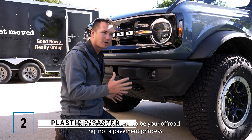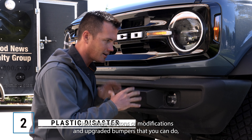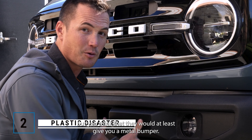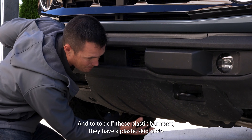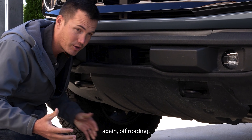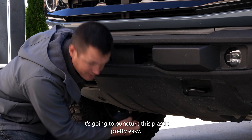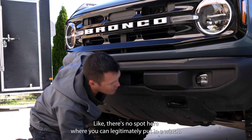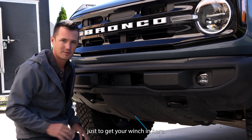Plastic bumpers. They're ridiculous. The Bronco is supposed to be your off-road rig, not a pavement princess, and yet they come with plastic bumpers. Now there are tons of modifications and upgrade bumpers that you can do, but you'd think they would at least give you a metal bumper since it's their off-road vehicle. And to top off these plastic bumpers, they have a plastic skid plate. If you hit a rock or run over a log and a branch goes through, it's going to puncture this plastic pretty easy. And where are you going to put a winch? There's no spot here where you can legitimately put one — you're going to have to upgrade the full bumper just to get your winch in here.